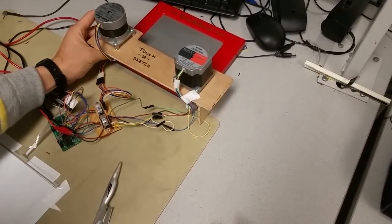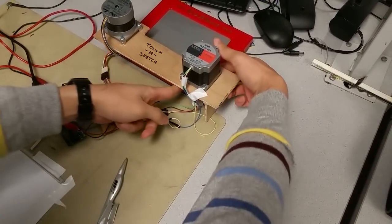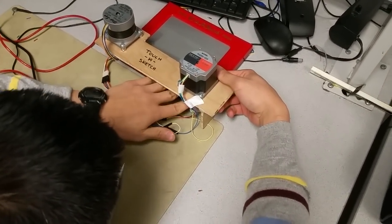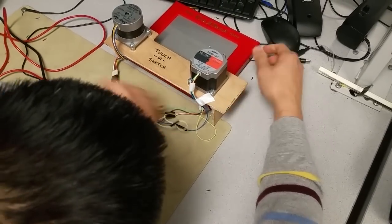We have a buffer, so when you start drawing it takes a little bit of time for the motors to catch up to what you're actually writing. We also add a piece of paper over the touch screen so you can actually see what you're doing.